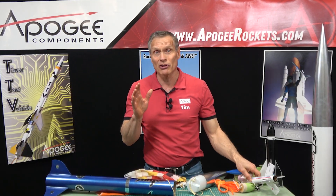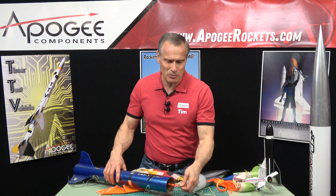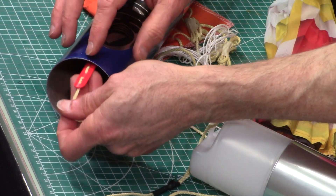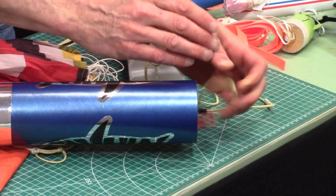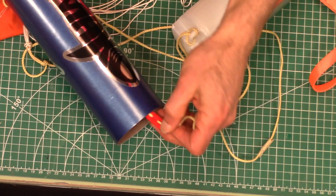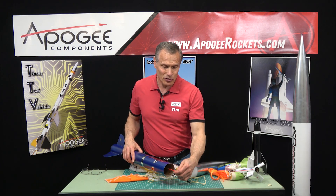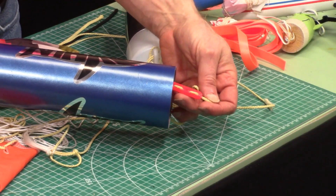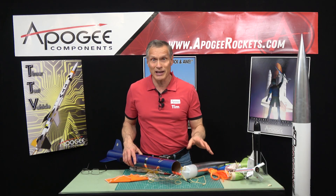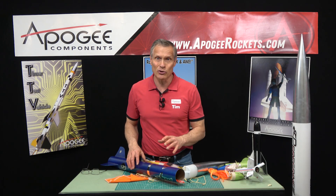This is one reason you want to make your Kevlar long — to allow everything to slow down. We also created a new product here at Apogee called a zipper shield. It creates a larger bearing surface on the front end of the tube so that when the cord tries to cut in, the load is spread out, hopefully causing a lot less damage. I've purposely tried to zipper tubes using the zipper shield and the biggest zipper I could create was about half an inch, but normally you wouldn't even get that. This zipper shield works with the 100-pound, 300-pound, and 700-pound Kevlar. For the 1500-pound Kevlar, we recommend making your shock cord extra long so everything has time to slow down and you don't get a zipper.